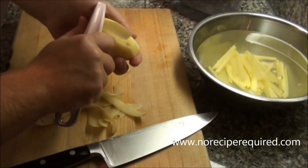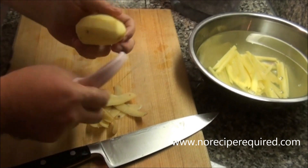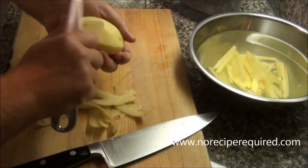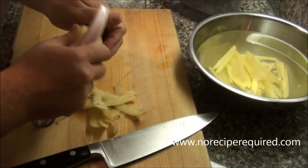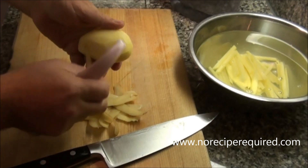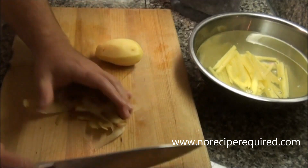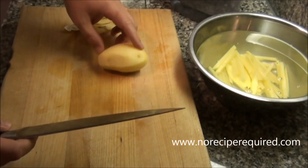Let's go ahead and show you how to julienne a potato. The julienne cut is like the long, french fry looking cut, and chances are you're most likely going to use it for a potato when making french fries. So I've got my potato here — I just peeled it. Obviously you can do the same cut whether you've got it peeled or not.